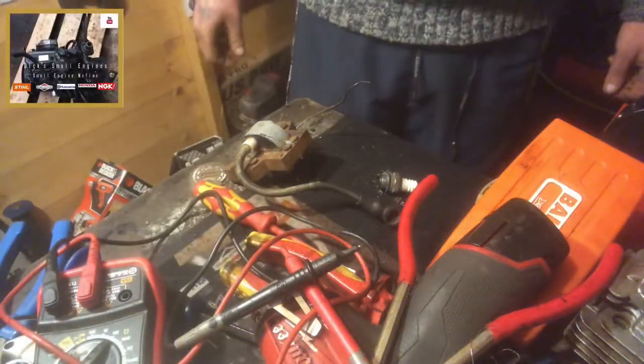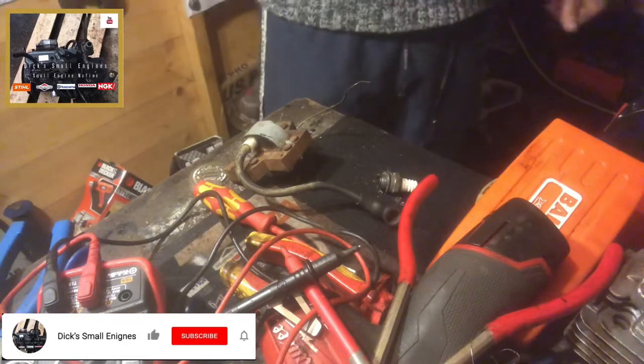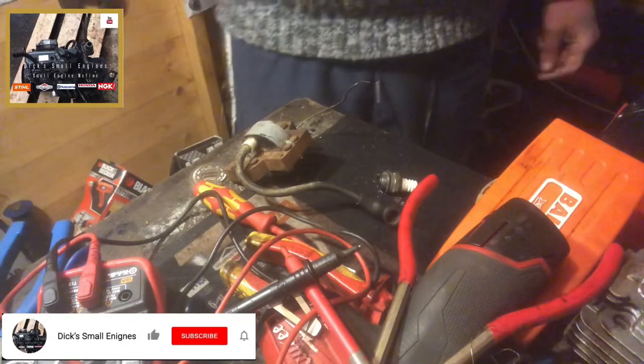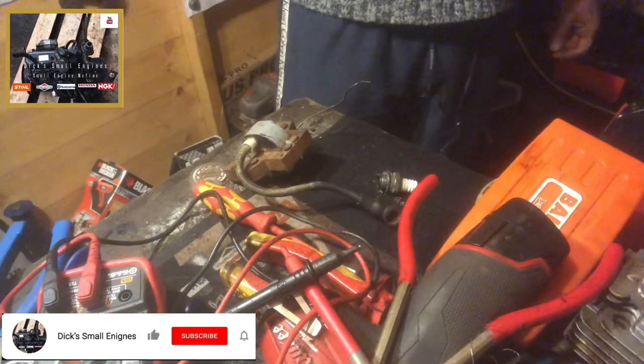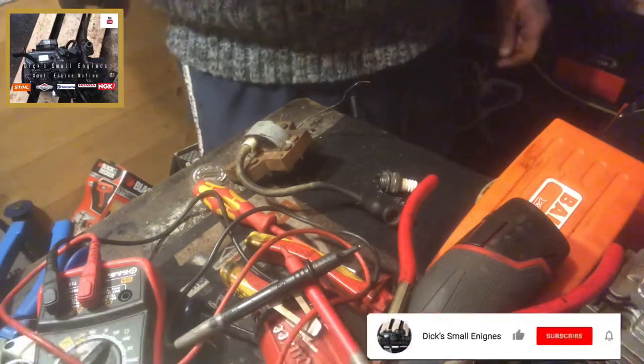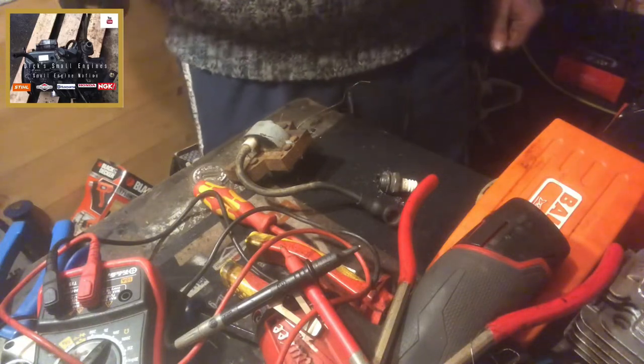Hello and welcome to another episode of Dig Small Engines. This is going to be the first in a series of videos on the Meritilla Cadets with a very horse-powered Briggs on top. If you remember from a few videos back, that video showed it — I bought it in as a non-runner.